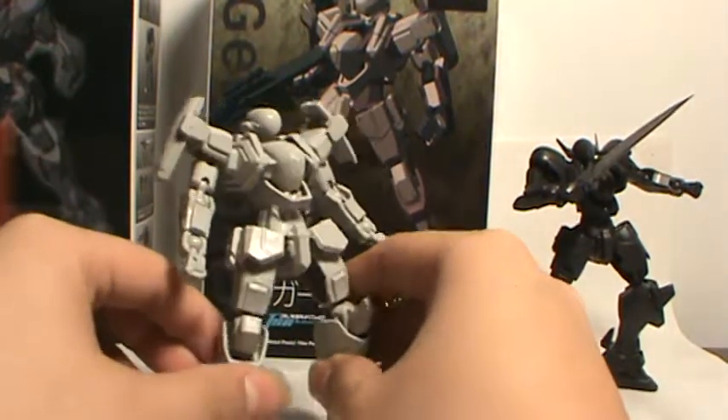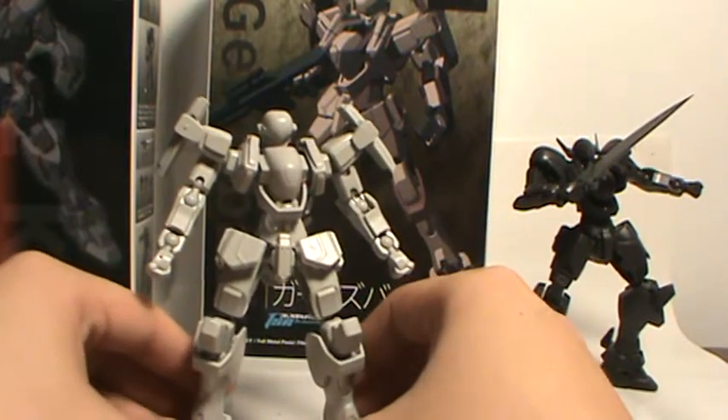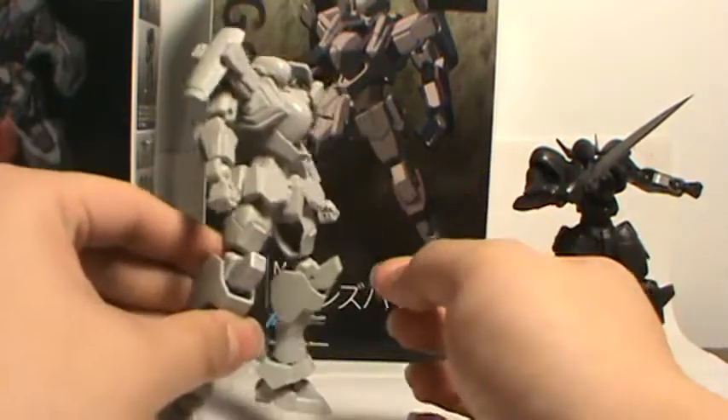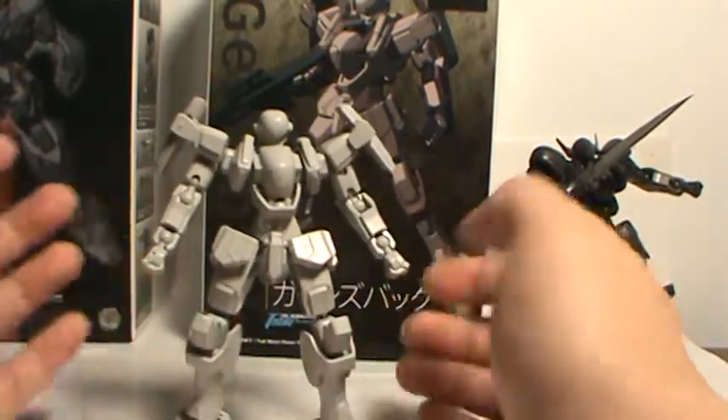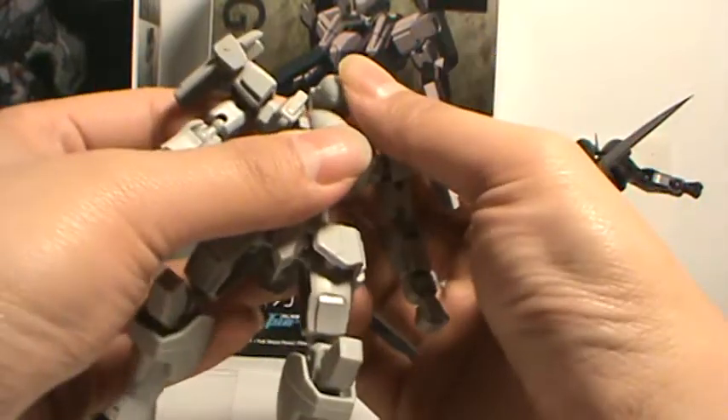Now this is it, straight out of the box, no painting. And if you've seen the Gernsbeck review, this is essentially what they are — a single color, and that's all you're getting. No stickers, nothing. This isn't Bandai, people.